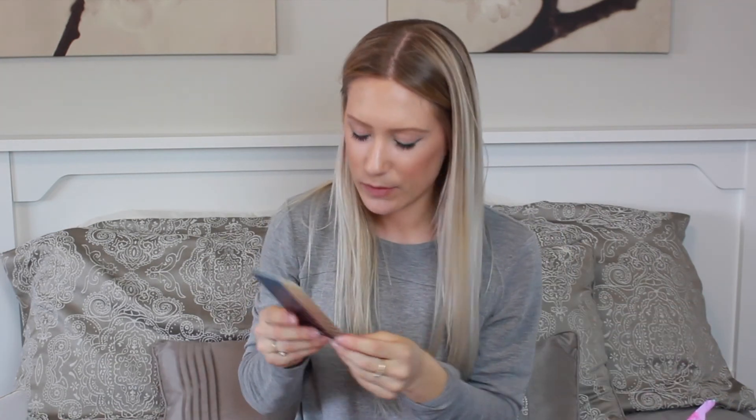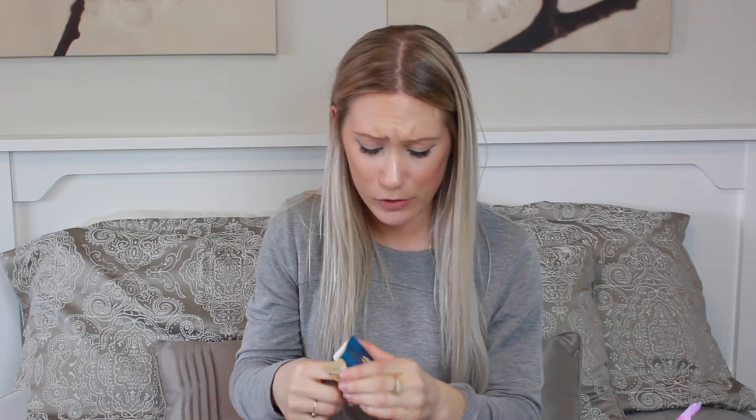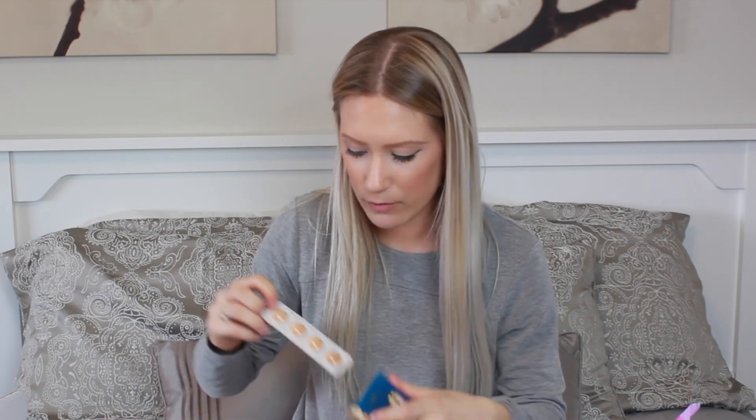It looks like they also threw something in here — little samples of the Tarte Rainforest of the Sea water foundation. There's a little sample of light neutral, light medium, honey medium, honey, and tan sand. It also shows you all the shades on the back. I've never used this foundation. Unfortunately, the samples they provide are so small — I guess I would just put this on the back of my hand or on my face to choose a color match, but as far as actually testing the foundation, a little circle like this ain't going to do me much good. But it's kind of cool that they threw that in.